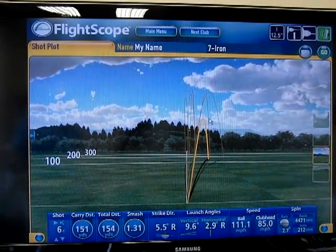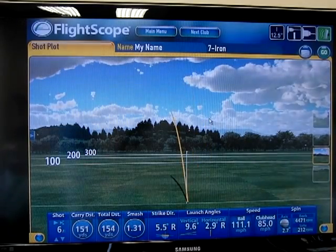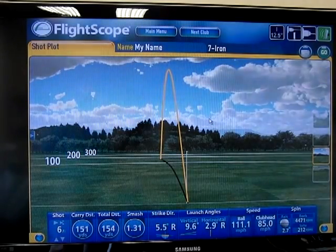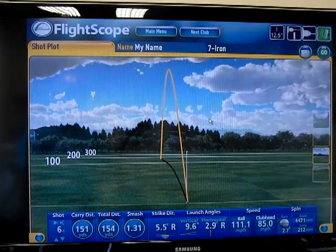Now what happens if I try to hit a higher one? Let's see if it does anything to my carry distance. I tried to hit that absolutely as high as I could — I tend to pull it when I do that. So obviously that's a lot higher than the others.